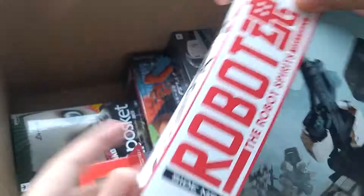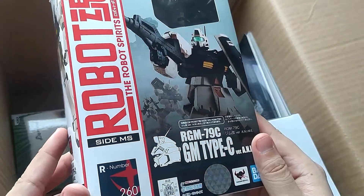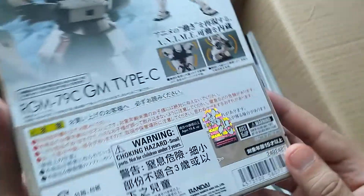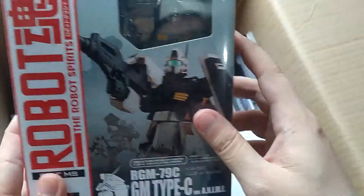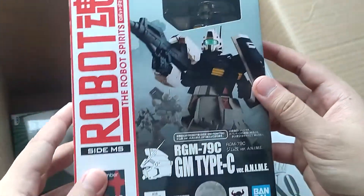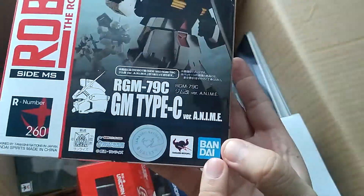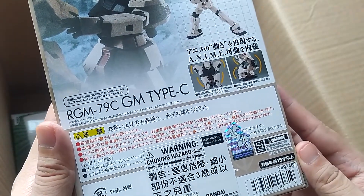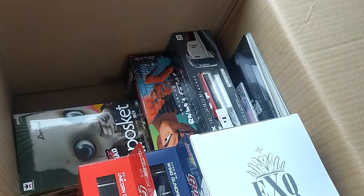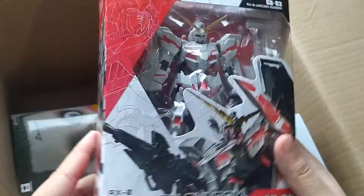Here's the GM Type C Version Anime — Robot Damashi. I'm guessing this is one of the newer ones. This new type of closed-window packaging is pretty classy. We've got a little Tamashii Nations seal of quality and the blue Bandai logo, which means it would have come out within the last two years or so. I think 2018 is when they introduced the blue tag to indicate it's for collectors.